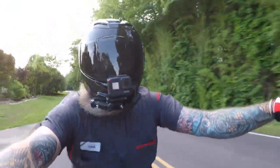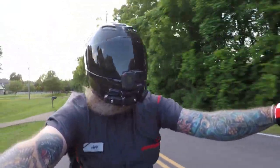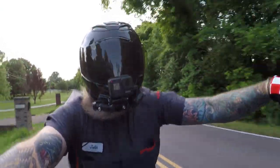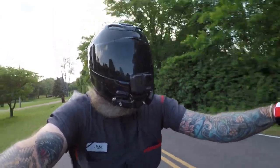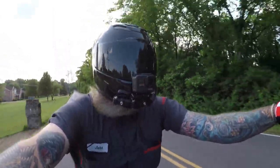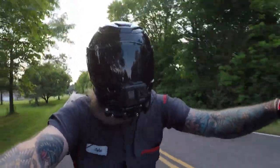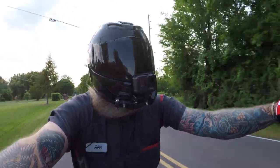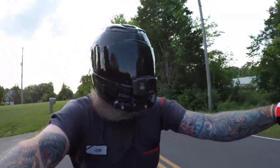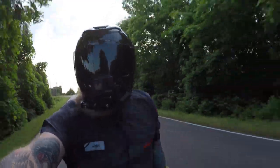I said screw it — getting back into bikes. Ended up fixing the trans so the next person would have it, then selling it. I basically gave it away so somebody would come and get it, then went and bought an R6. This was around 2006, 2007, or 2008 somewhere in there, and I haven't looked back.